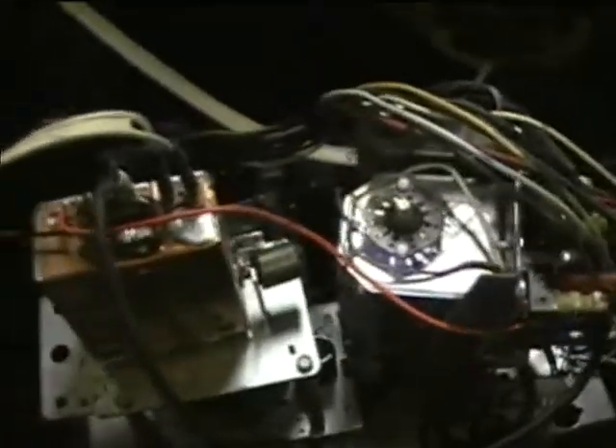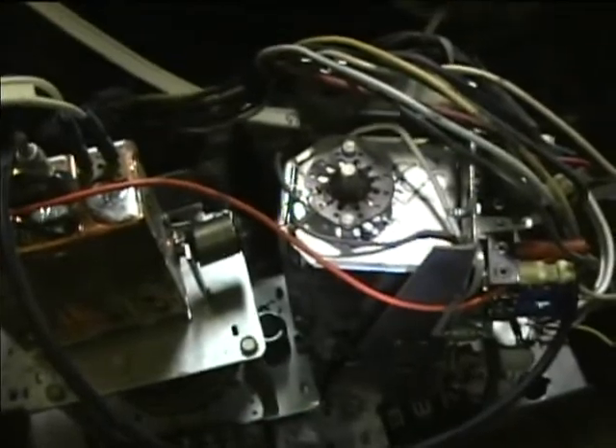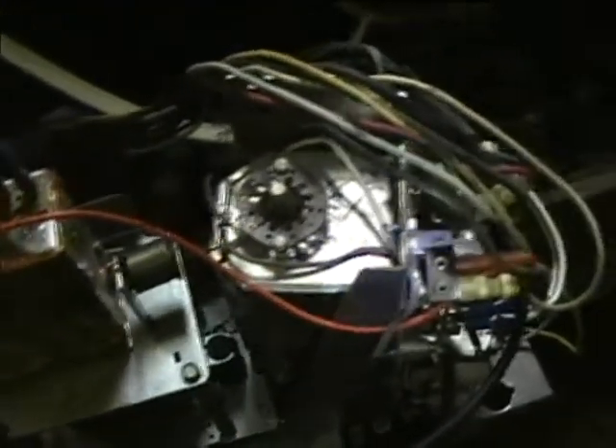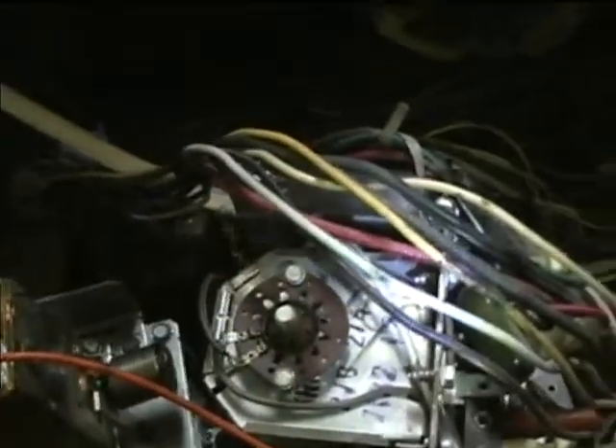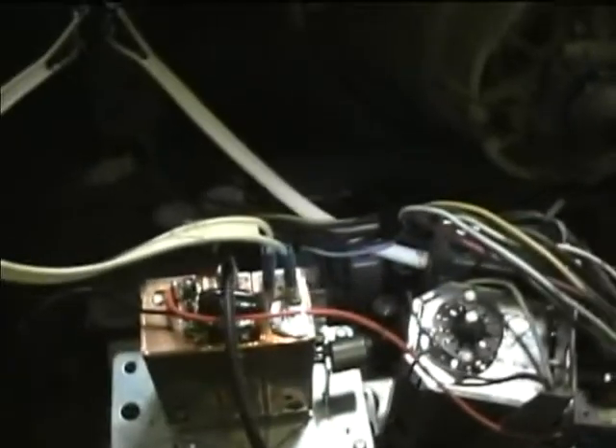I think I'll also convert this power switch to a relay system so that high current AC isn't flowing through the switch directly. On some sets there have been cases of fires caused by the high current carbonizing inside the switch. To take the heavy load off the switch itself, I'm going to try using a relay on it. Then I'll assemble it and take it down to the workshop.